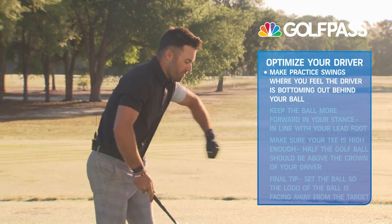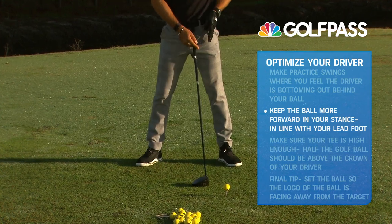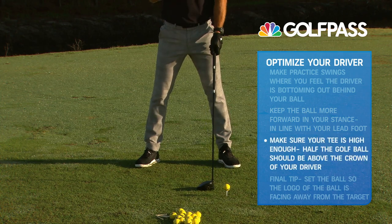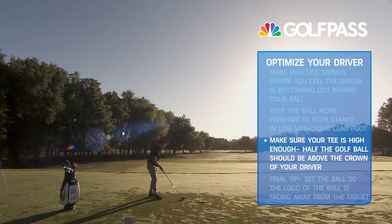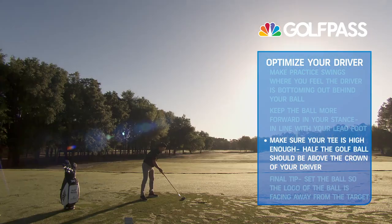The other piece I want you to feel is that the ball is more forward in your stance — keep it more in line with that left foot. Make sure the tee is high enough. If the tee is really low, it's going to make you feel that you need to go down into it. So tee that ball up nice and high. Make sure half of the golf ball is above the crown of the driver.